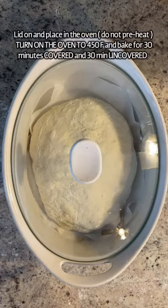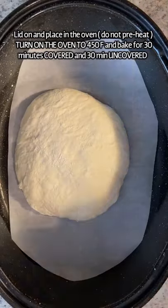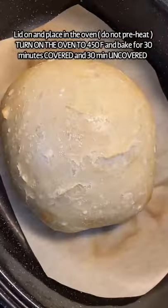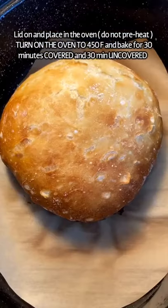In a baking dish with parchment paper, place your dough balls, lid on, and pop them in a cold oven. Now you can turn on the oven to 450°F. Bake them covered for 30 minutes, then uncovered for another 30 minutes.